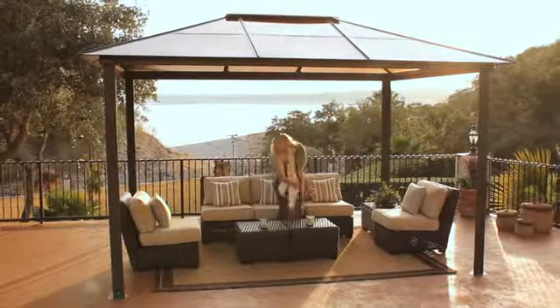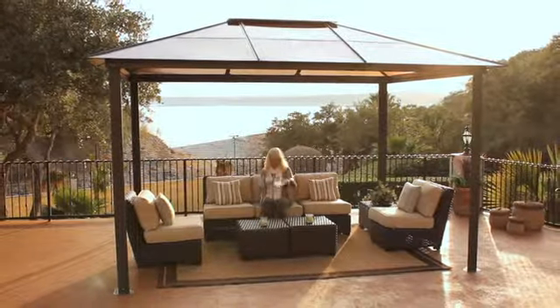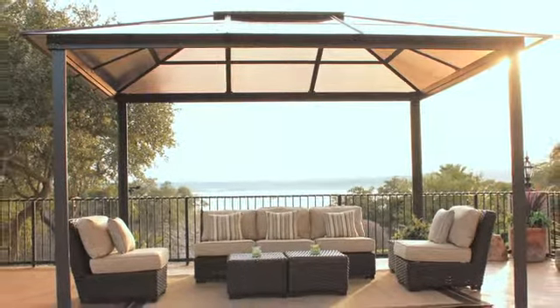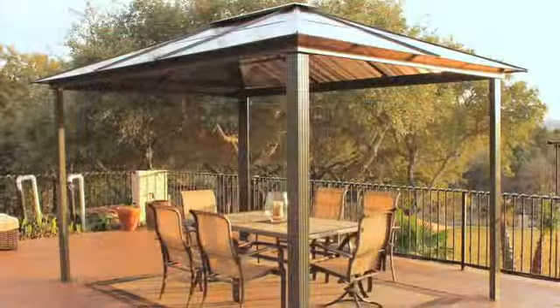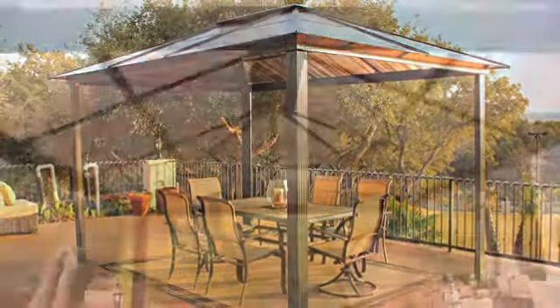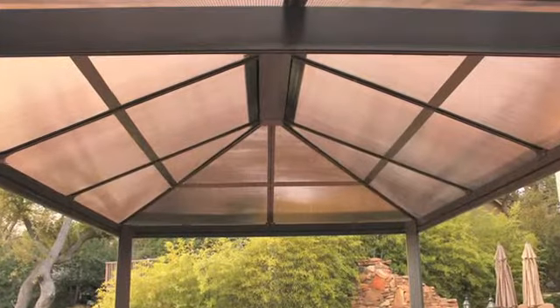Rain or shine, enjoy the moment under the Madrid hardtop gazebo. Whether it's to take shelter from the summer sun, place over your hot tub, or to have a candlelight evening with friends, this attractive outdoor structure accomplishes all of this.